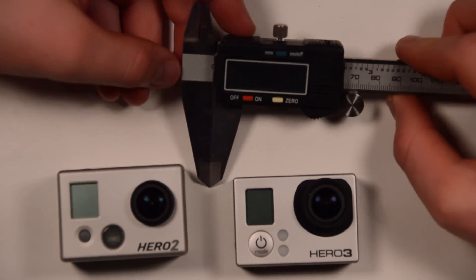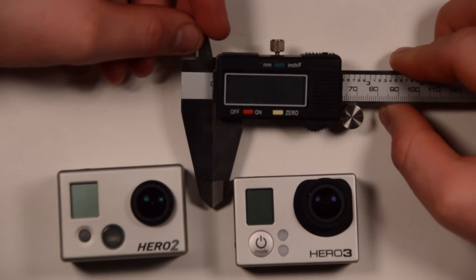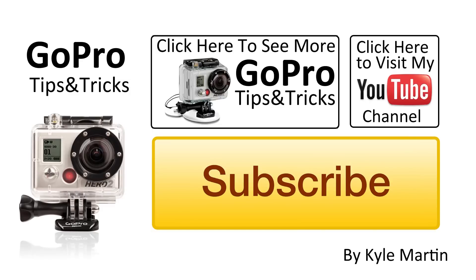Thank you guys for watching. That was another GoPro tips and tricks video measuring the diameter of the lenses. If you enjoyed the video, make sure you check out my channel and subscribe. Until next time guys, thanks for watching. We'll see you in the next one.